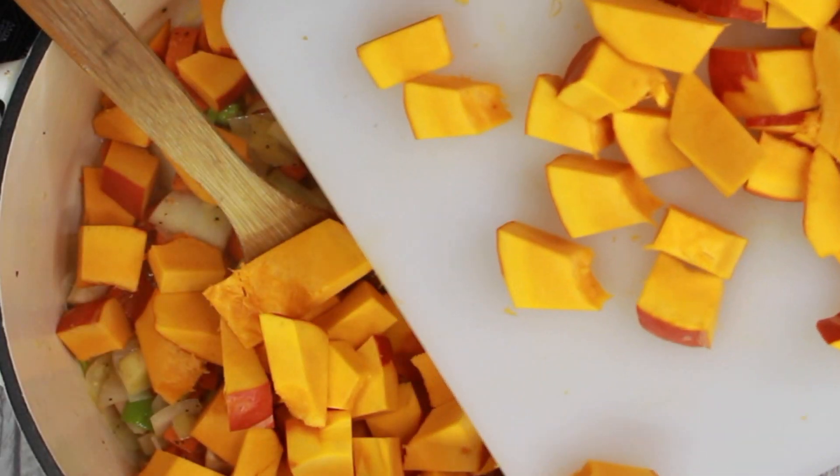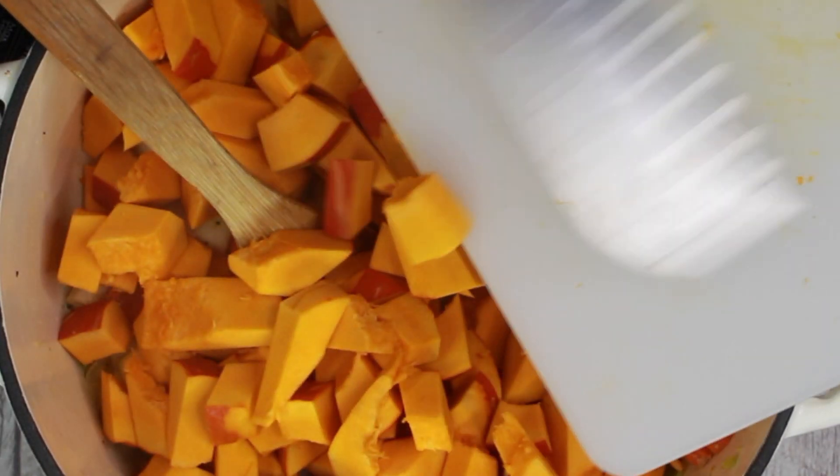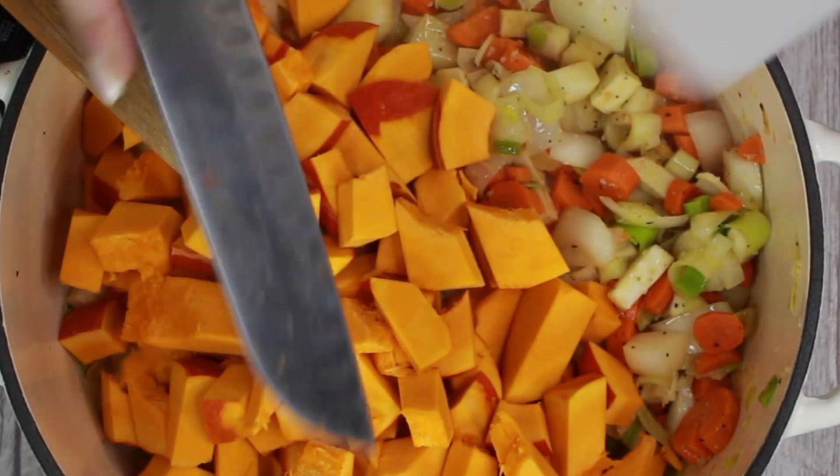Now you can add the pumpkin cubes, stir again and cover them with water.